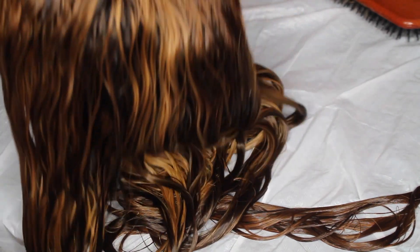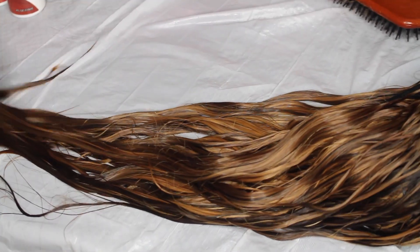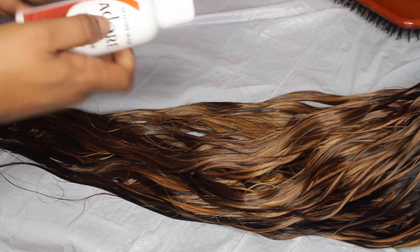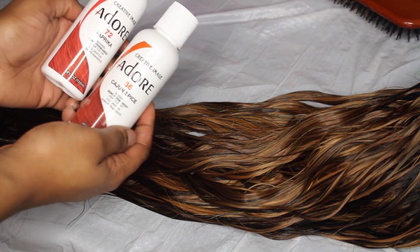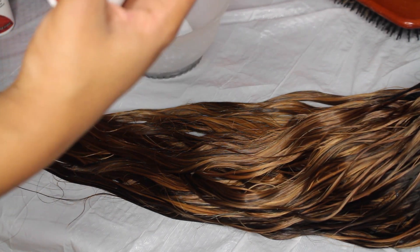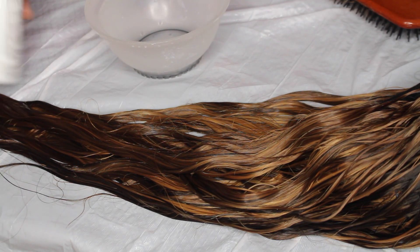This is how the hair looked after I washed and conditioned it. Now I'm just going to lay it out and start applying the hair color. You do want to apply the color while the hair is damp. I'm going to mix these two colors together in the same bowl I used previously — of course you have to wash it first — and then just mix the two together and apply it to the damp hair.